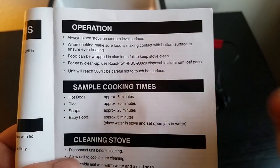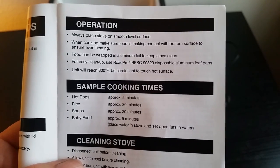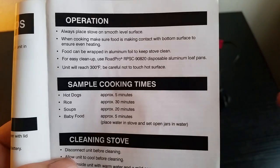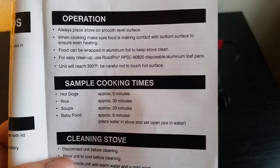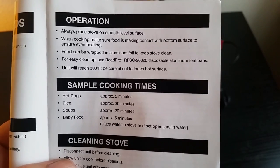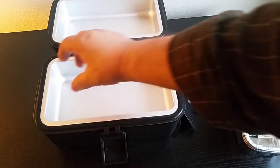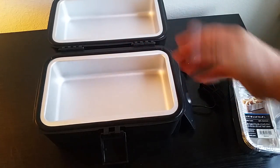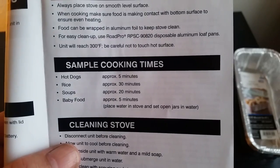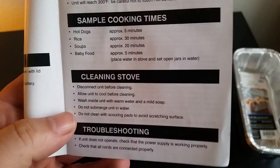Here are some sample cooking times: hot dogs 5 minutes, rice 30 minutes. For me it takes almost an hour to cook rice — 30 minutes to cook but you've got to add about 20 minutes for the thing to heat up, so 55 to 60 minutes and my rice is done. Soups approximately 20 minutes. Baby food approximately 5 minutes — put a little water down in here, then put the open jars in and it'll warm them up. Just place water in the stove and set open jars in the water. Don't put closed cans in there — make sure you poke holes or open the top.